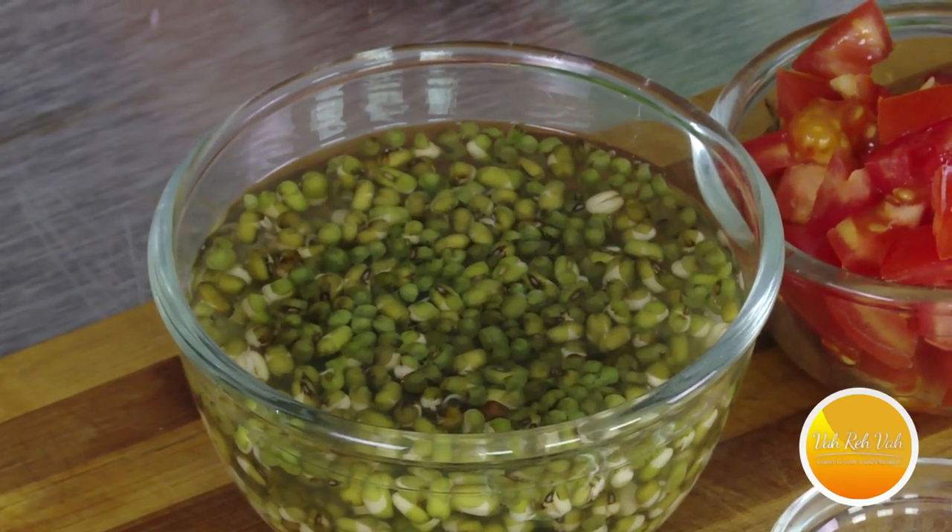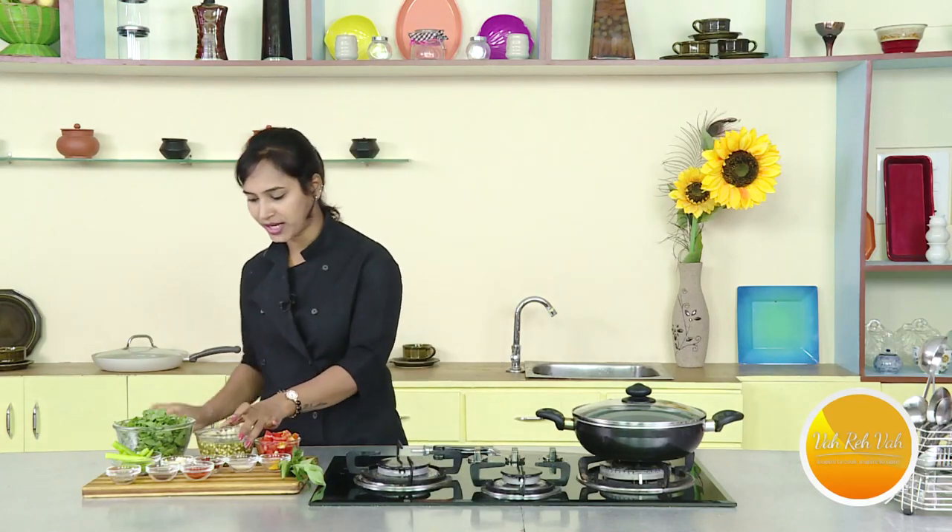Here I'm going to use lentils. In lentils, there's a lot of protein and fiber combined.